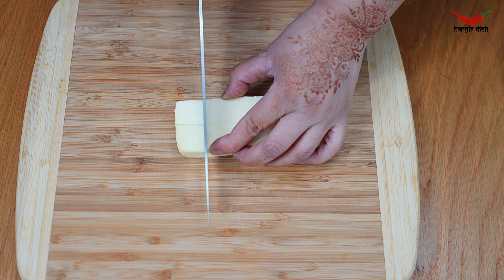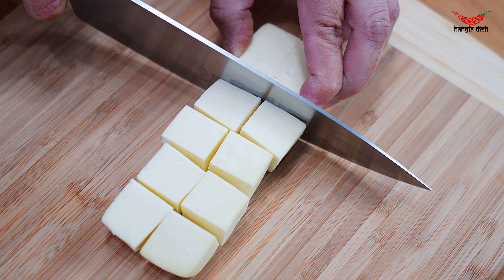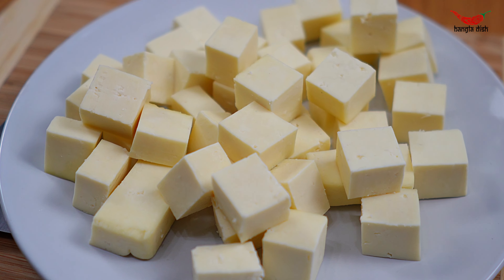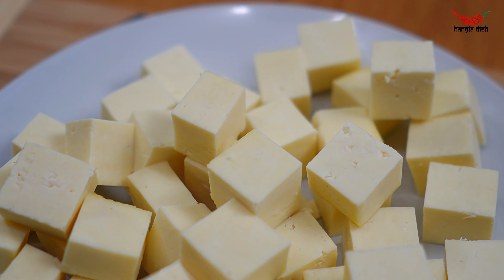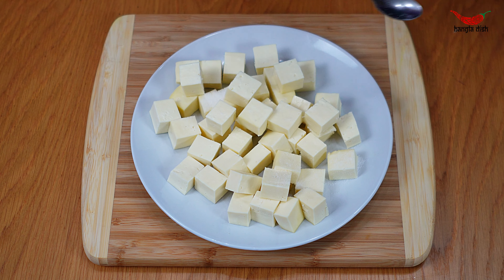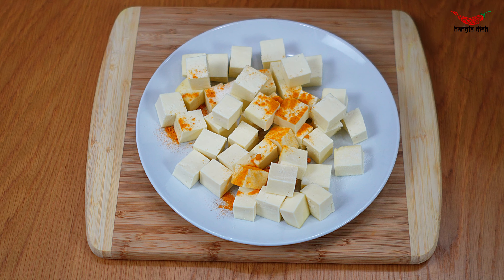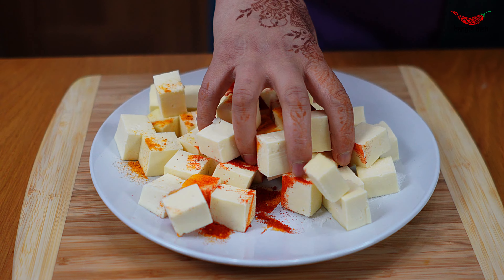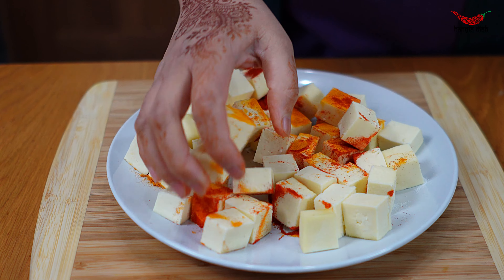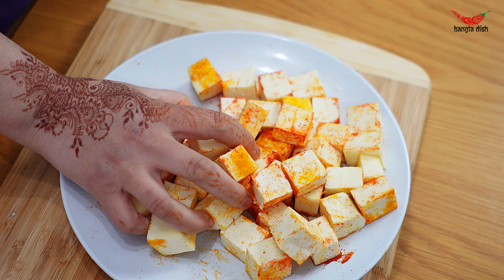We will begin by prepping our paneer. Chop your paneer block into bite-sized cubes. Now transfer your cubes to a plate and add a quarter teaspoon of salt, turmeric, and chili powder. Coat each paneer block evenly in all the spices and set these aside.